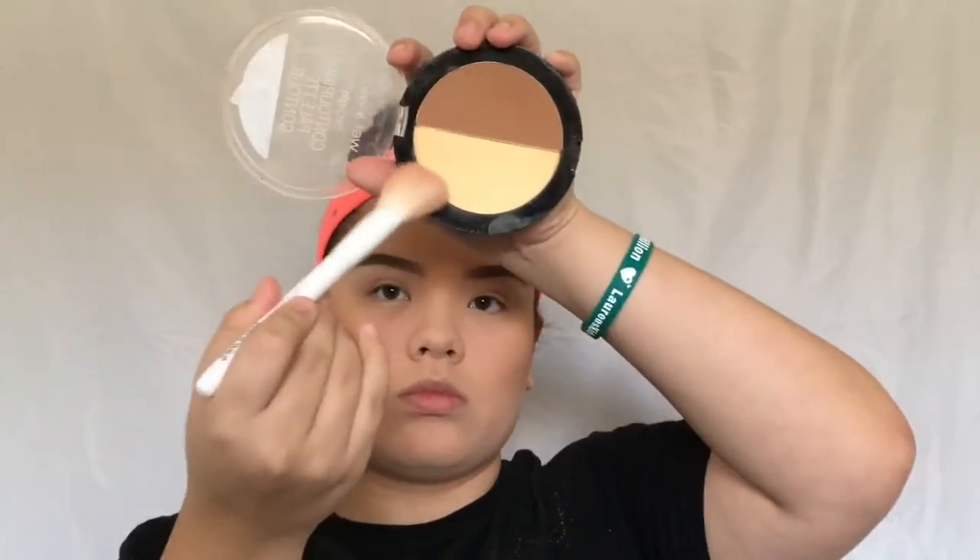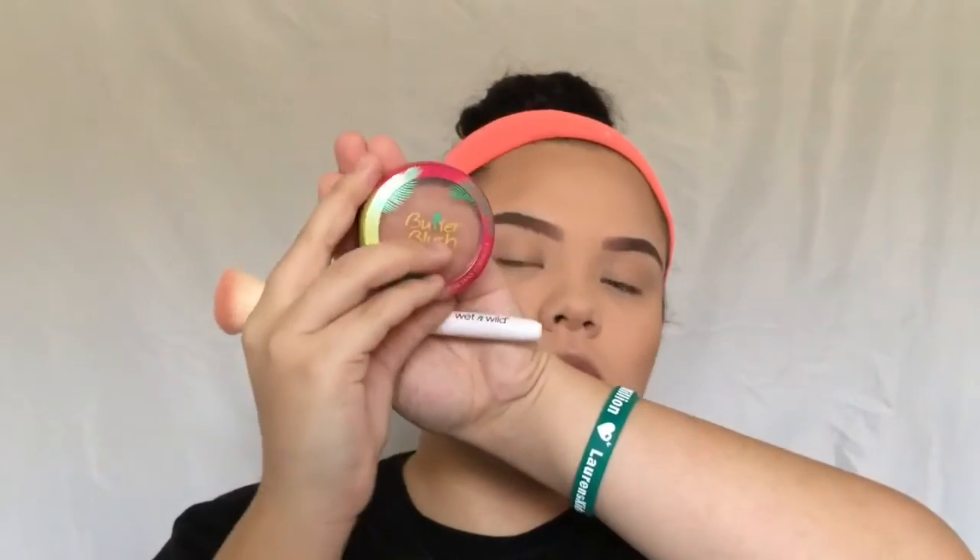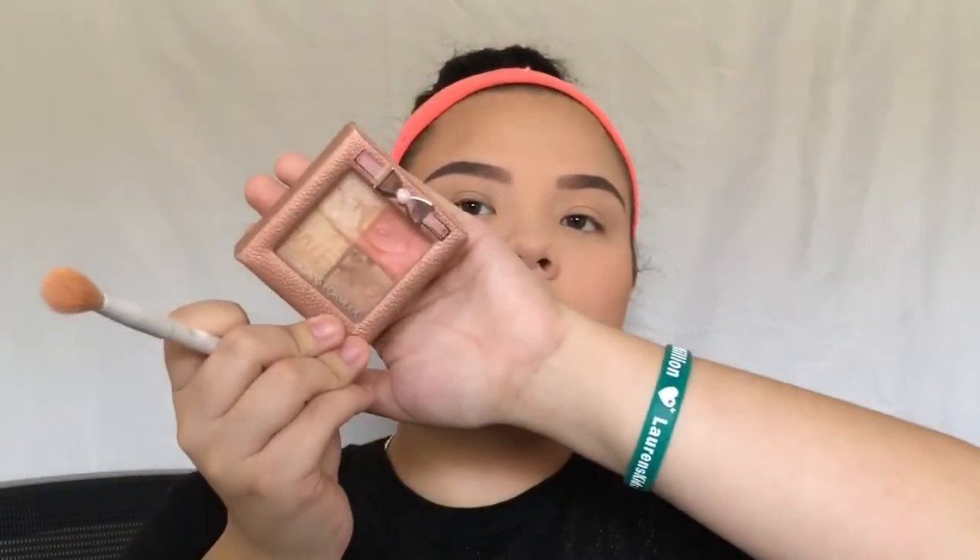Taking the Wet n Wild Contour Palette once again, I'm using the yellow shade next to the brown one and applying it under my contour and bronzer just to clean it up and blend it out further. Then I'm taking the Physician's Formula Butter Blush in the shade Vintage Rouge and applying it to my cheeks. After that, I'm using my Physician's Formula Highlighter on the highest points of my cheekbones, forehead, cupid's bow, and nose.